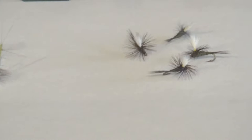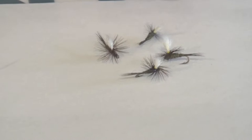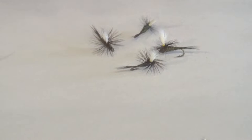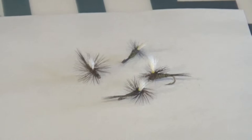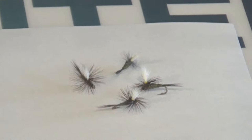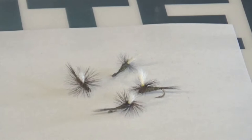So first up, the first pattern I'm going to show you is going to be the parachute. Here are some fairly medium-sized parachute BWOs — they are about a size 20. I like to stay this time of year in the 20 to about 16 range, unless I absolutely have to go smaller. Size 20 is typically the smallest I like to throw as far as dry flies — easier on my eyes. With these patterns, I typically use a 5X tippet. If you come across very wary, very selective fish, going down to a 6X tippet will definitely increase the takes you get.